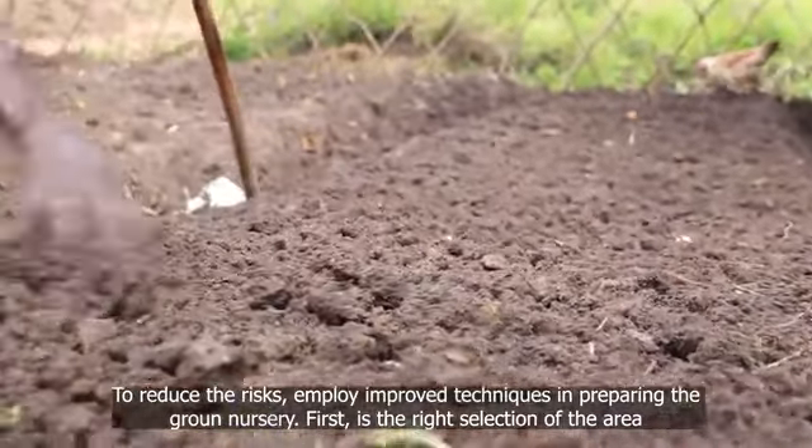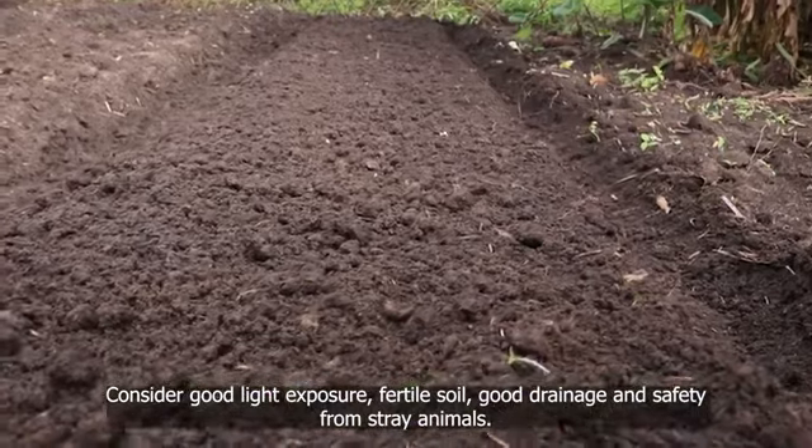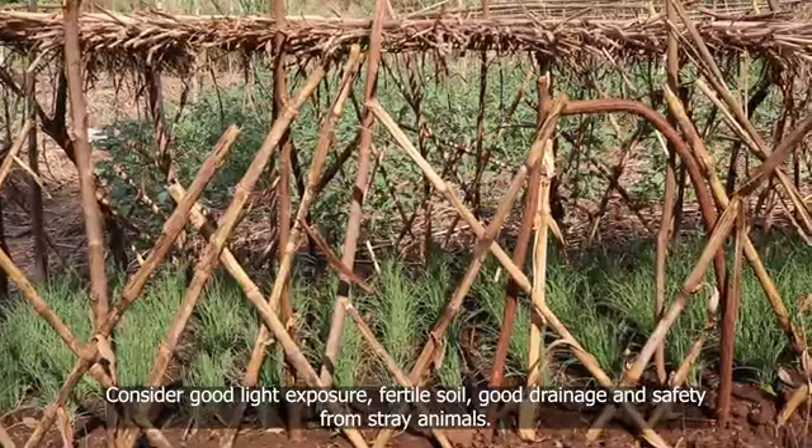First is the right selection of the area. Consider good light exposure, fertile soil, good drainage, and safety from stray animals.